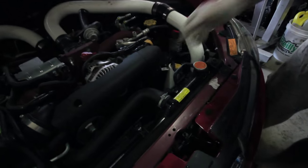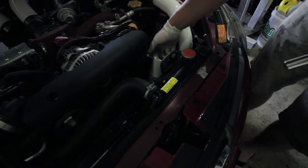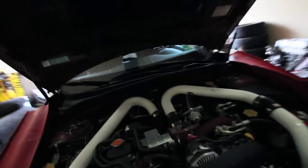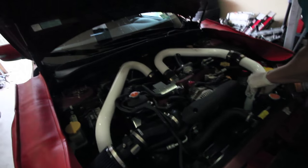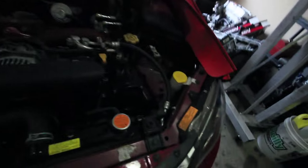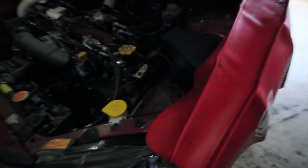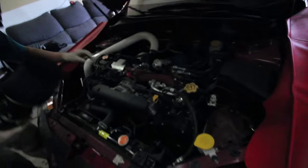I'm taking out the coolant reservoir real quick and pulling it off so I can get to the bottom intercooler pipe. Your stock Subaru's not going to look like this - this is a tad different than normal. You know what? Let's just relocate the battery while we're doing this - put it in the back. This really makes me want to shave and tuck the engine bay. It would just make everything so much easier.